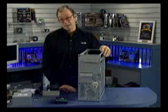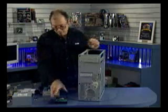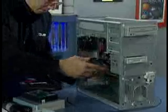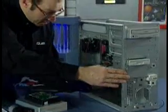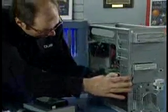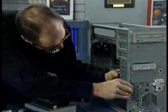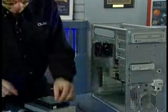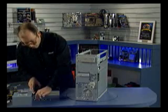Now the floppy drive is installed. Next I'm going to install the hard drive. Got the hard drive right here. This will install from the inside as opposed to the way the other drives worked. Slide it along the bottom here until I can get the screw holes to line up, and now I'll install the screws.